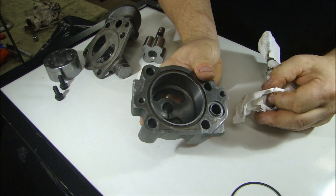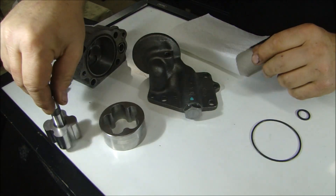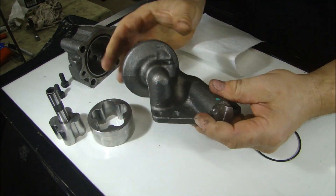I'm going to clean all these parts off really well and then reassemble this. I'm going to powder coat this so it looks really nice on the engine. Let's take a look inside the check valve here and see what this looks like.